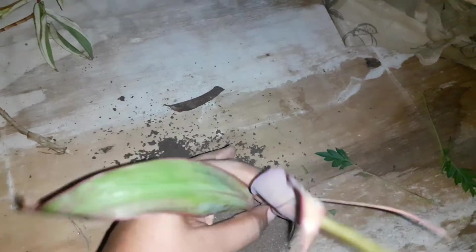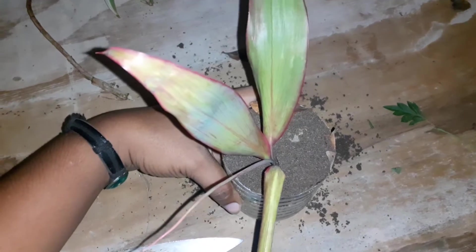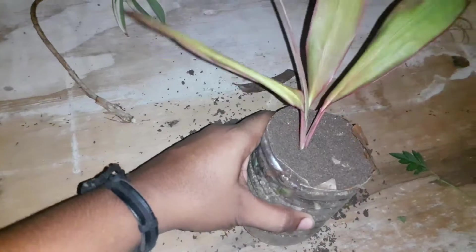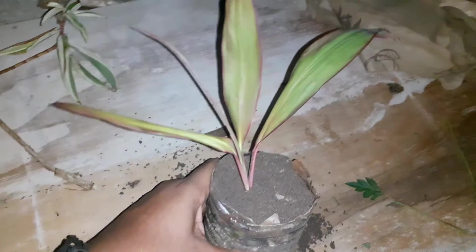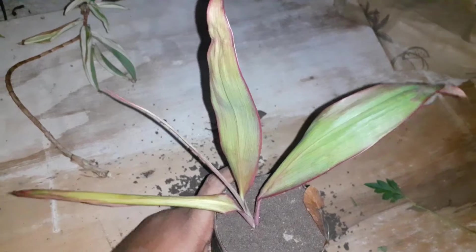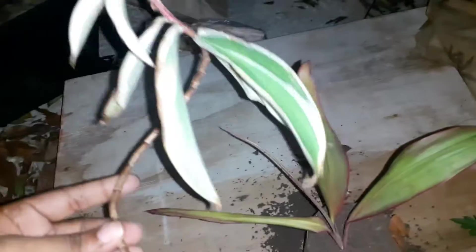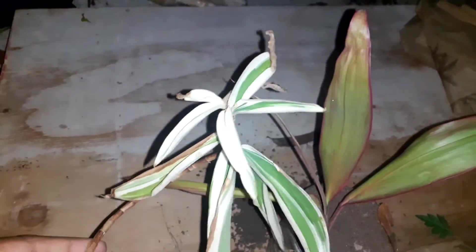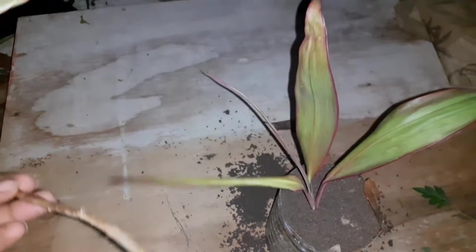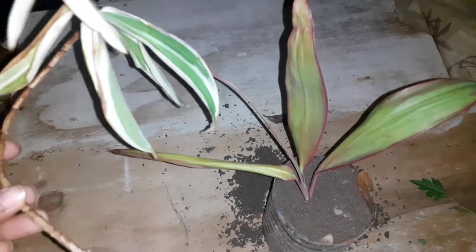I'm just going to set this aside and water it daily. Hopefully it will grow, and as soon as I am ready to plant it at the spot that I want, and as soon as the spot is ready, I will transplant it. I think I want to plant this in a container until I'm ready — I'm not sure yet.